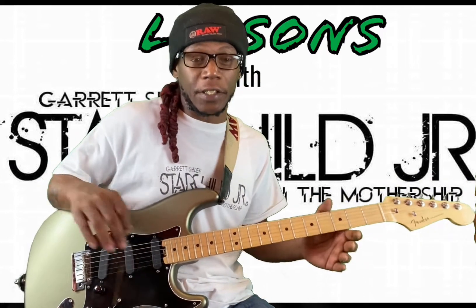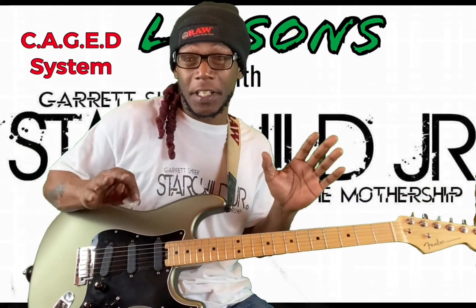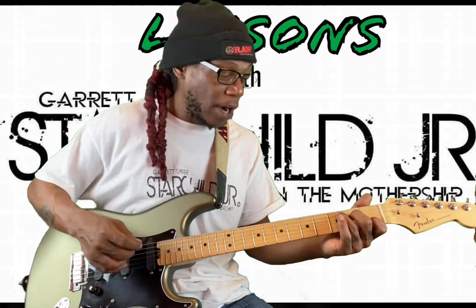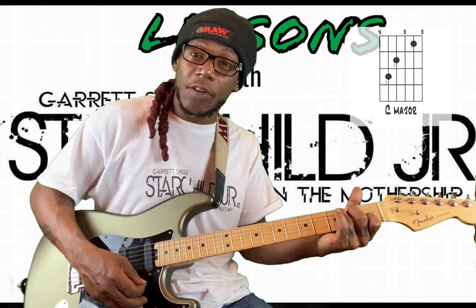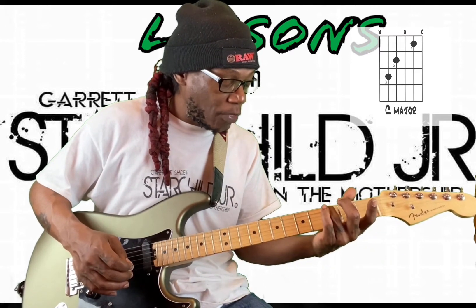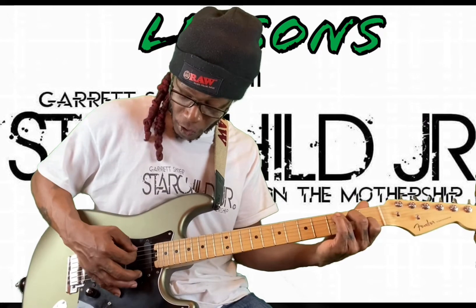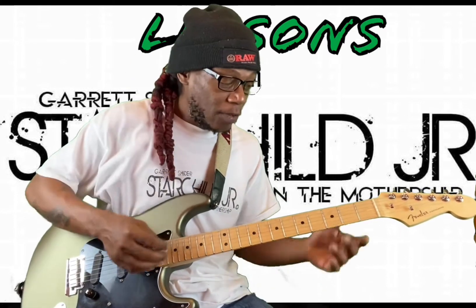So the CAGED system — C, A, G, E, D — essentially is this: when you play guitar, you have your open chords up here at the top of the fretboard in standard E tuning. Starting in C for a reason: your open C chord has your ring finger on the third fret of the fifth string, your middle finger on the second fret of the fourth string, and your pointer finger on the first fret of the second string. That's your C chord formation.